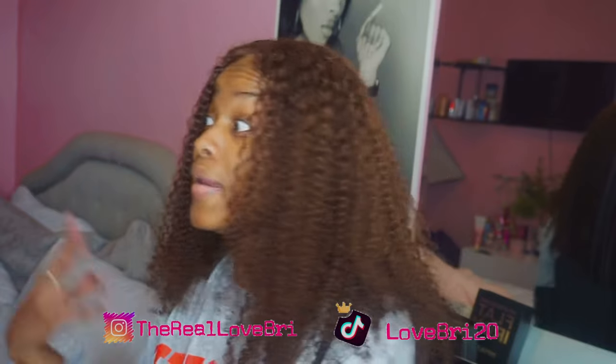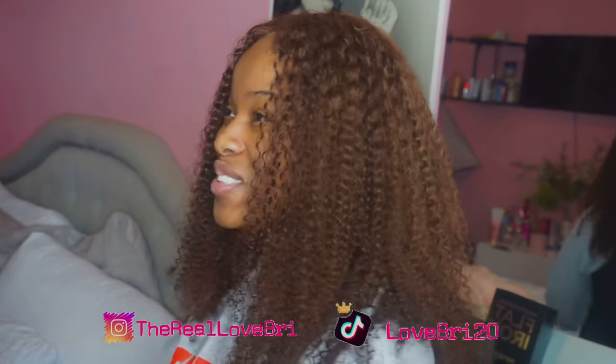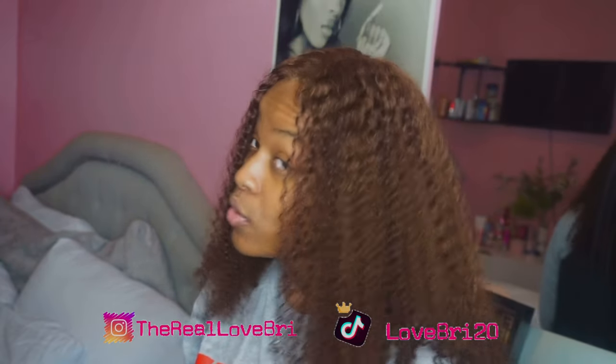I know this video was kind of unexpected. Become a beautiful butterfly, join the family — if you are not yet a beautiful butterfly, hit the subscribe button, turn your post notifications on, and do not miss a notification. I haven't said that in so long, it feels so weird. I will be back soon with more videos.